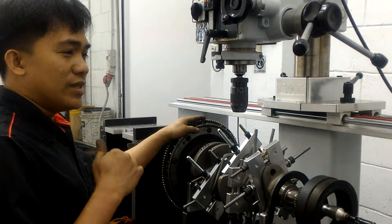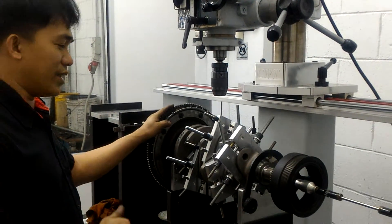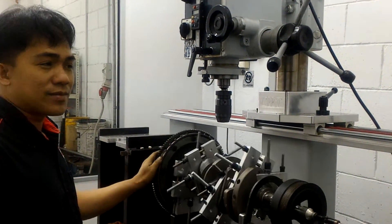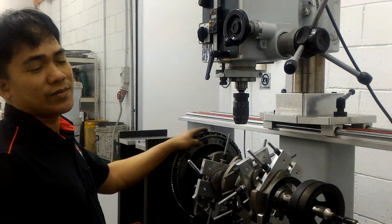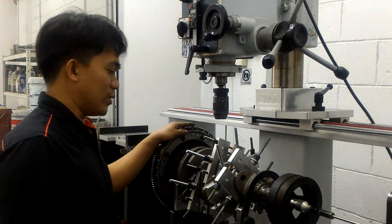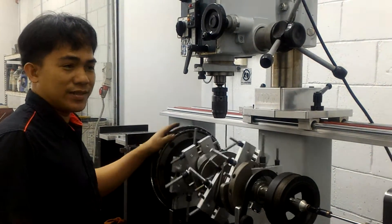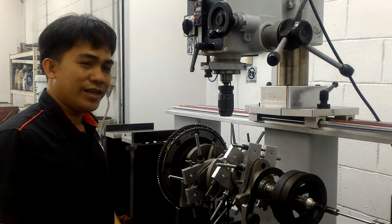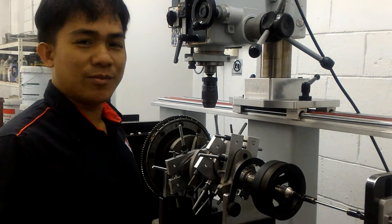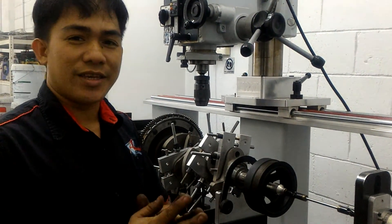The Nissan GT-R VR38 model. Thank you for watching my videos and follow my other videos for the next balancing. Only here at www.assurex.com.my. Thank you.